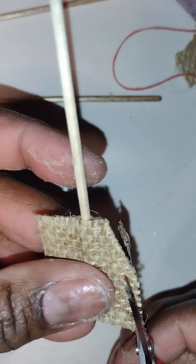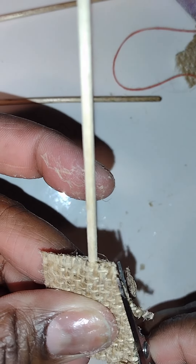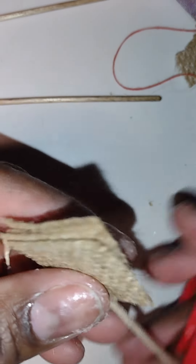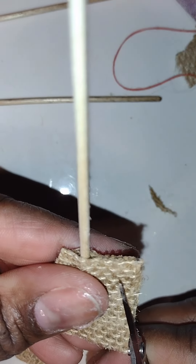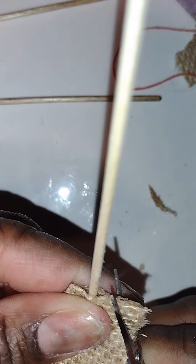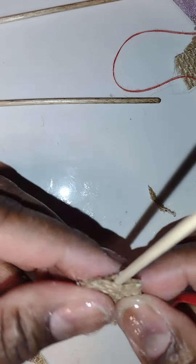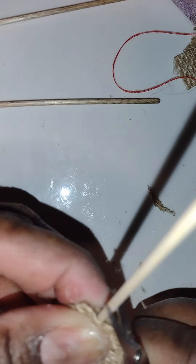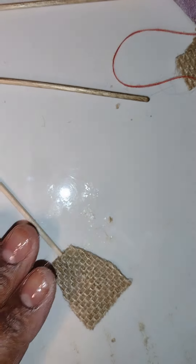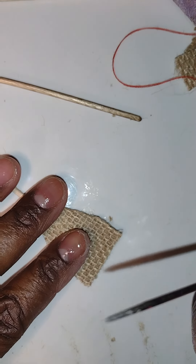Now that it's dry, we're going to trim the sides into an A-shape, so the top near the handle is the narrowest part. Be careful as you trim — don't cut yourself. Just kind of trim it to your liking; I like mine a little bit more rounded.